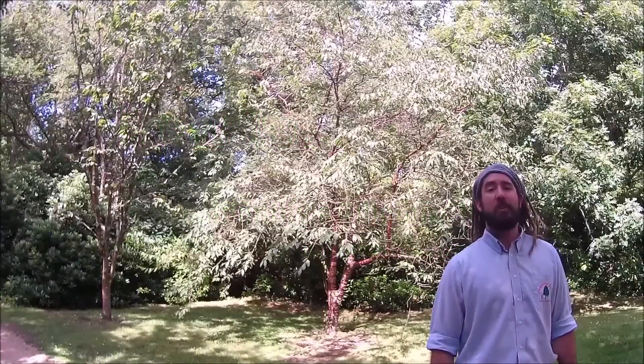Hello and welcome to another How to Identify Trees with Christopher Waugh Tree Services Ltd.